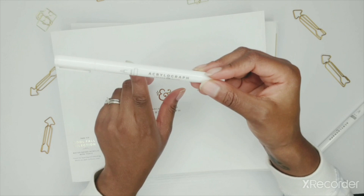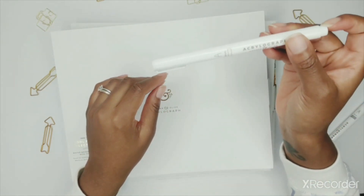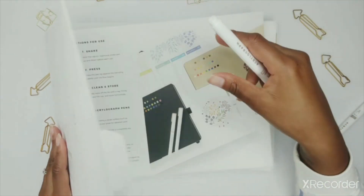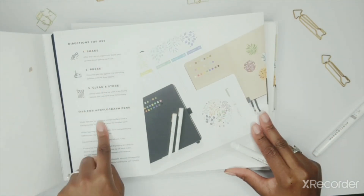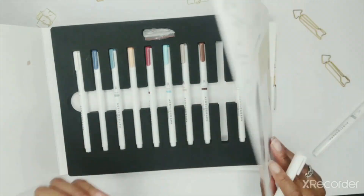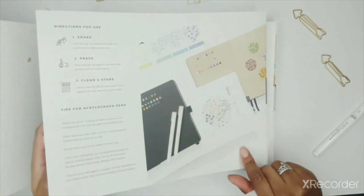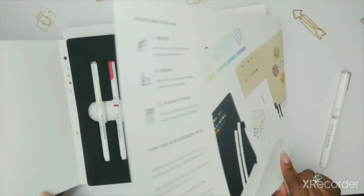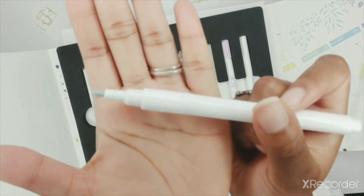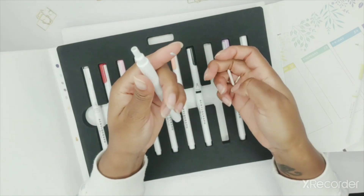So inside of the pen there is acrylic paint. What you're going to do is shake your pen vigorously in order to activate it. And then once you're done shaking, you're going to need to pump to help continue the flow. There are more details on the box that tells you how to shake it and activate it. Here's the 3 millimeter — this is what the pen will look like after it's activated. We're going to try an activation right now. Take the nib and place it in, and then we'll get back to it in a bit.